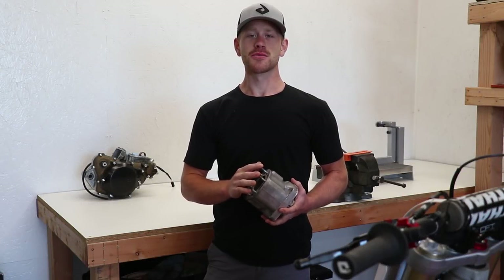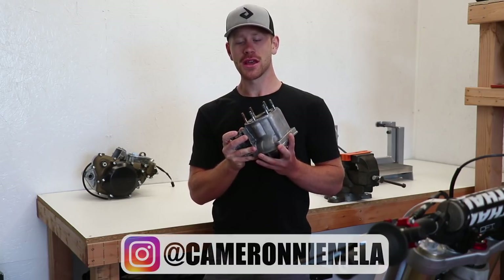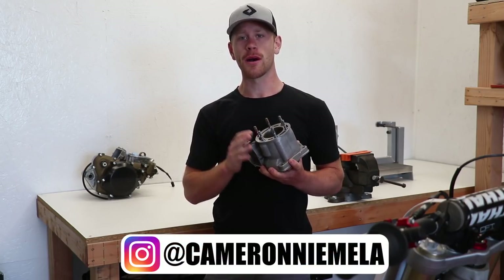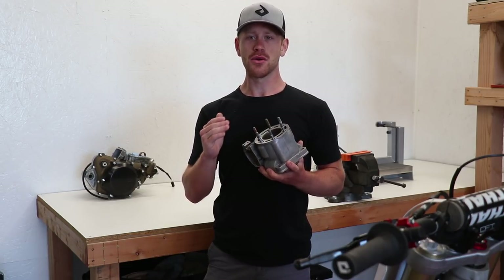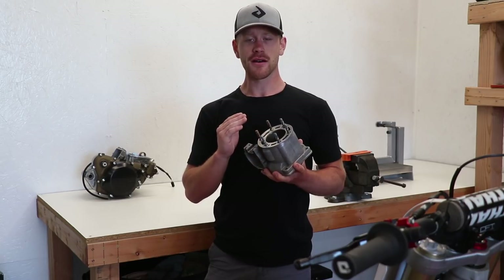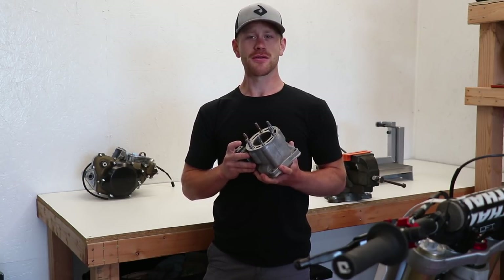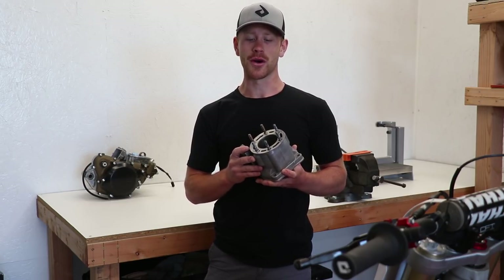Hey, what's going on guys? I'm sure a lot of you know the cylinder for my CRT50 build is damaged, and I've been looking through a lot of different options as far as how I'm going to go about fixing it. My first option was to buy a brand new OEM cylinder and sell the damaged one as a rebuildable core, but that was until I realized how hard it is to get your hands on a new OEM one.